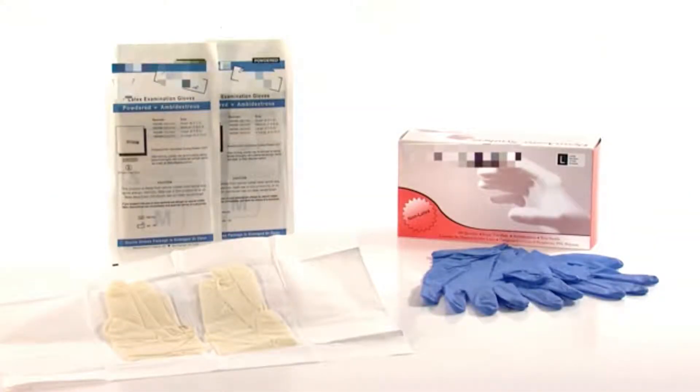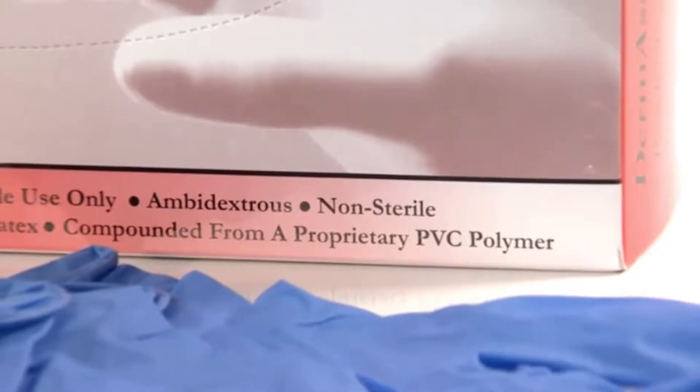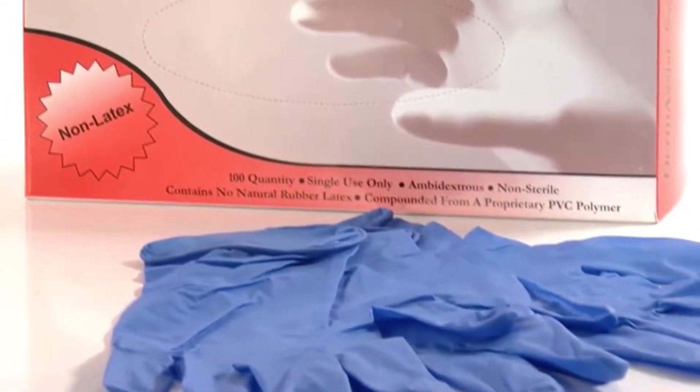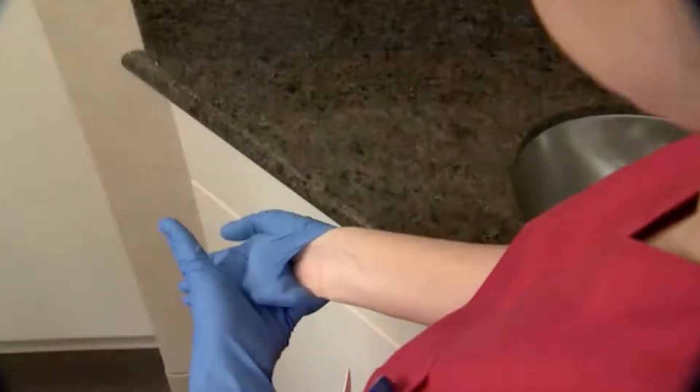Gloves are classified as clean or sterile. Sterile gloves are typically used for sterile procedures. Clean gloves are used for most other procedures requiring protection from blood, body fluids, and other contaminated items. This program will demonstrate the donning and removal of clean, non-sterile gloves.